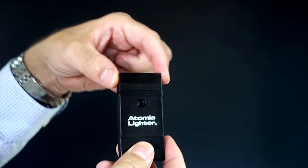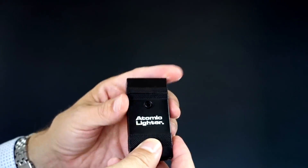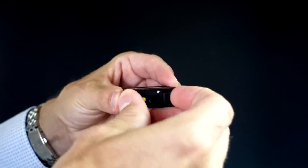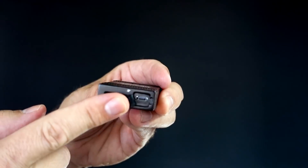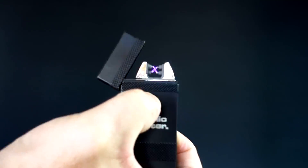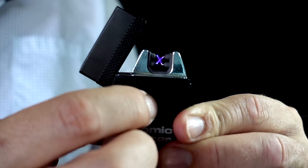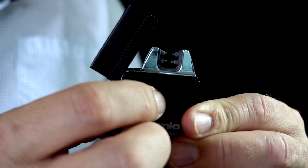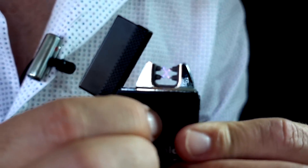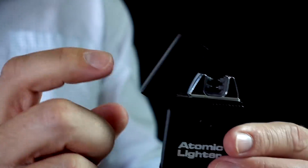Here is the Atomic Lighter. It's very simple — it opens up like a standard lighter. On the bottom you've got an on/off switch, and this opens up to reveal where your charging cable goes. After that, all you do is open up and push the button. There is a slight crackling, high-pitched sound to it.